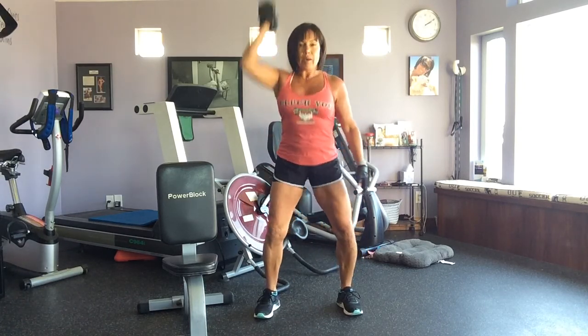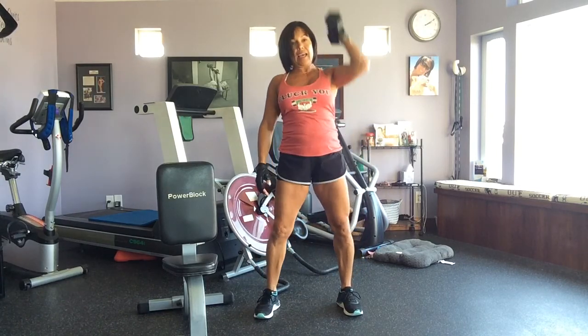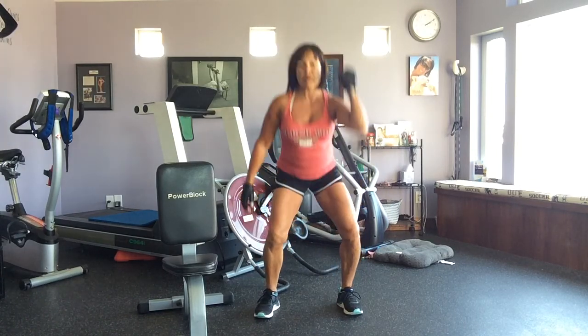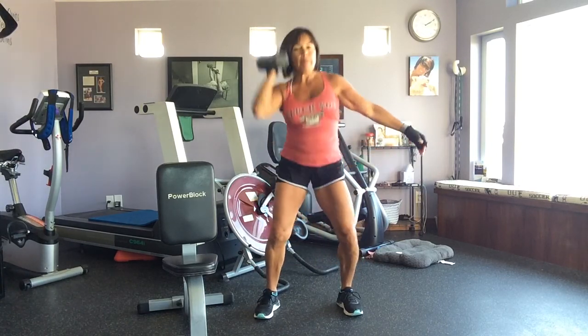All the way down and all the way up. Hit your knee, come all the way up. Switch hands at the floor, come all the way up. You're doing this for 50 seconds.